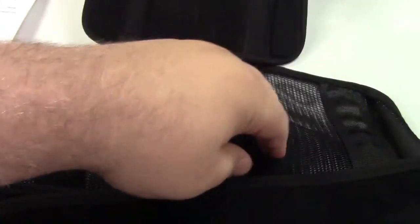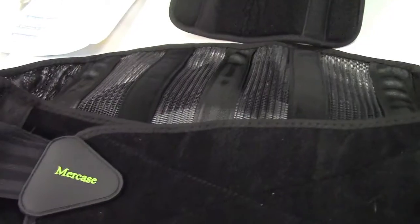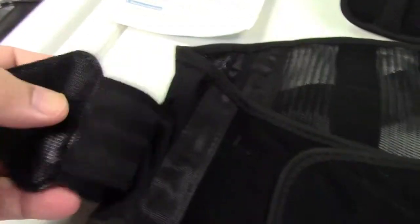The belt itself has five stainless steel stays. As you can see, these are metal but covered so they don't poke into you. Everything else is velcro.